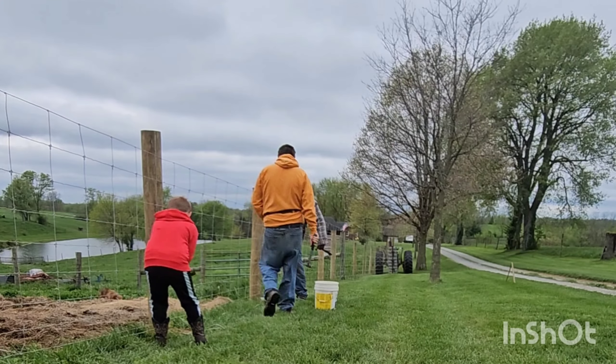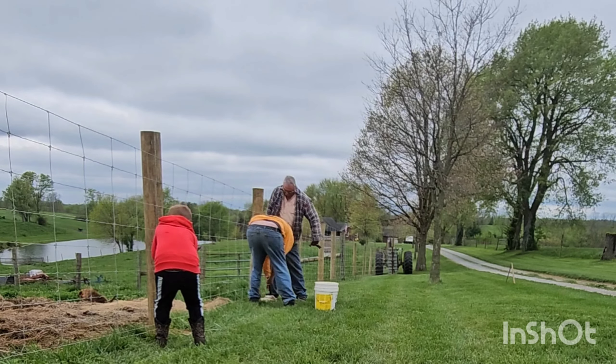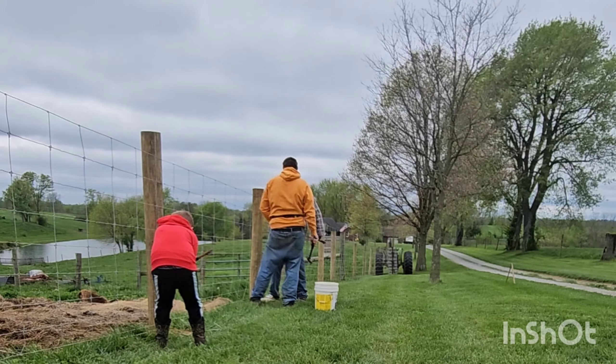I want to take a moment here to tell you all that my son is only four years old and he's helping me and his grandpa put up this fence. We are so proud of this little man.